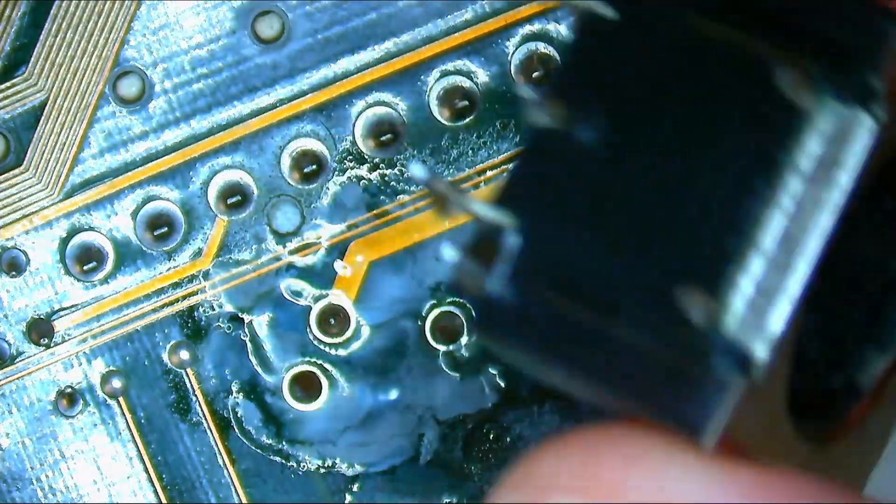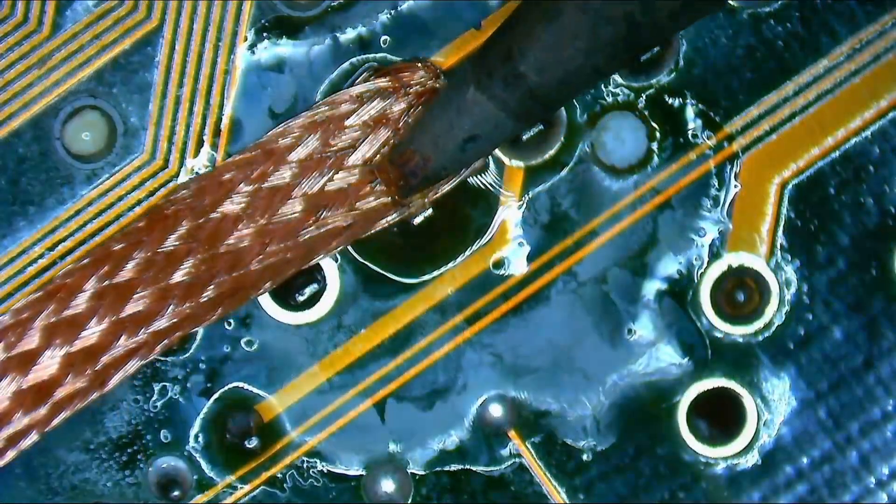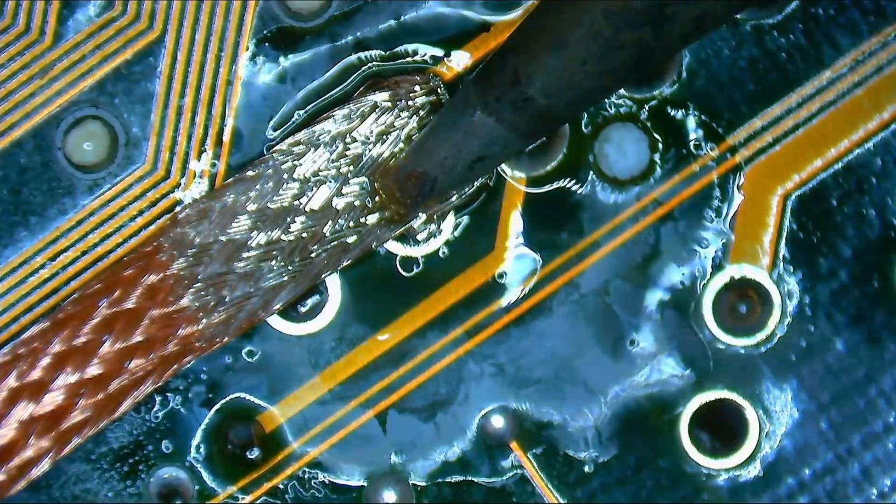It is incredibly sad that some retro hardware from around 30 years ago is forgotten and left to deteriorate. These machines were once the pinnacle of technology, representing the cutting edge of their time. They paved the way for the digital age we live in today, yet many of them are now neglected or discarded. Worse still, the few that remain are often in poor condition and will soon become inoperable. Hopefully, the fate of this board will be different.